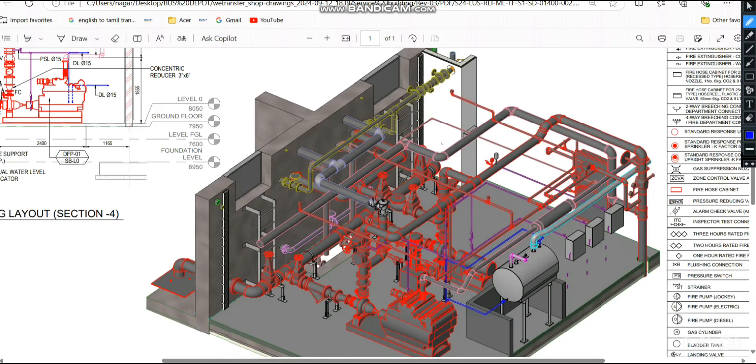I believe this water tank filling line concept is now very clear. Thank you for watching the video — we will see you again with another interesting topic. Till then, bye bye.